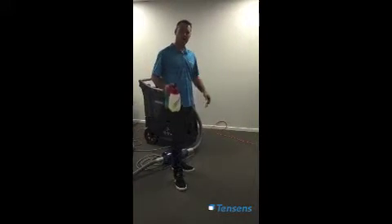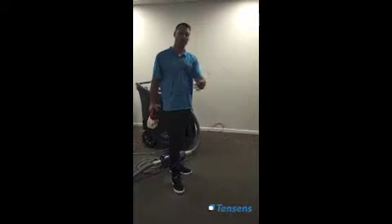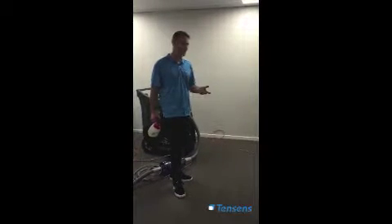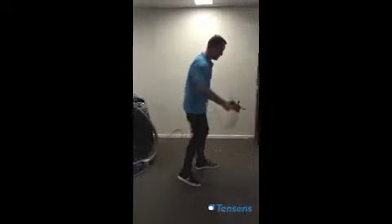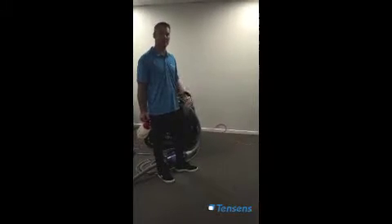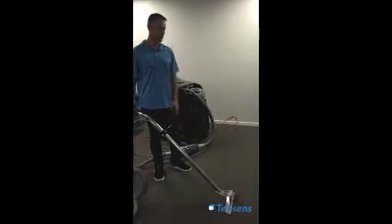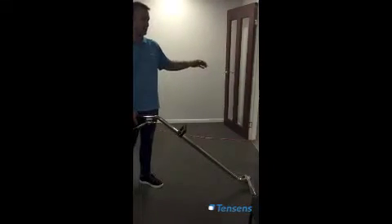Before you start carpet cleaning, it's highly important to move the furniture out of the way. Pre-vacuum the carpet. Speak to the customer and ask them what stains are in the carpet — they might actually know. Once you're ready to go, pre-spray your detergent over the floor and allow it to sit for 5 to 10 minutes max. Make sure it doesn't dry out. Start in the furthest point of the room and work your way back to the door.